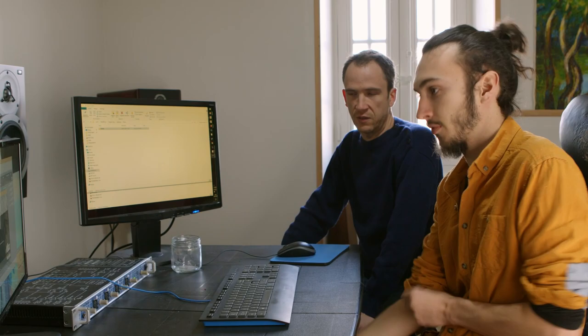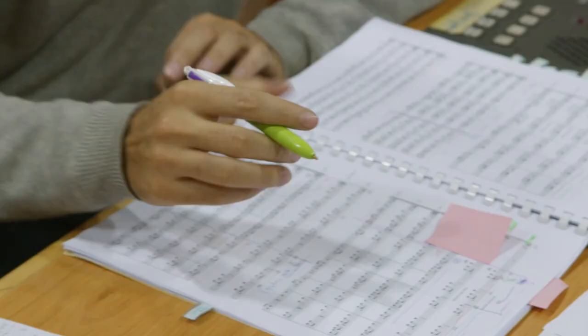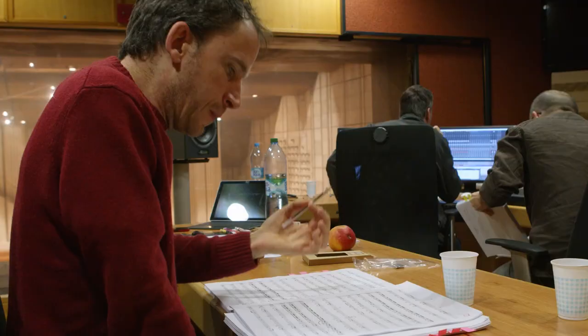There's one phase which is called the copy, where we will take all the MIDI files which correspond to all the notes I've composed, and we're going to turn them into a score. That was Alexandre and Jonathan's job — to provide the orchestra with a score with all the details, all the nuances and all the subtleties that we're going to give to the musicians.